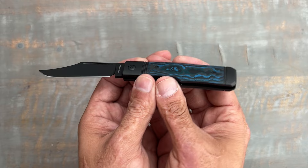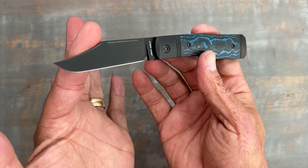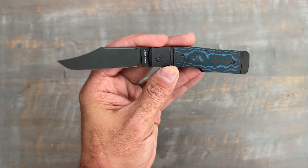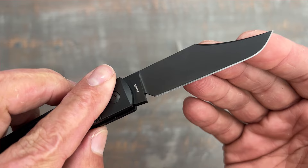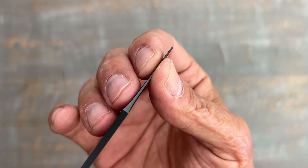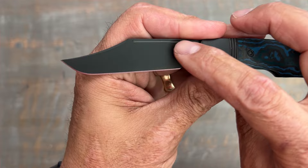My favorite color is blue, so of course I went with the Arctic Storm fat carbon. These come in at 6.67 inches long with a 2.93 inch clip point blade of S90V steel. I love S90V, especially for a slip joint — you're getting max edge retention over the previous M390 versions. The DLC has held up nicely throughout my testing. This one has a nice swedge up top that thins out the tip, giving you a nice precise point for piercing without being overly dainty.